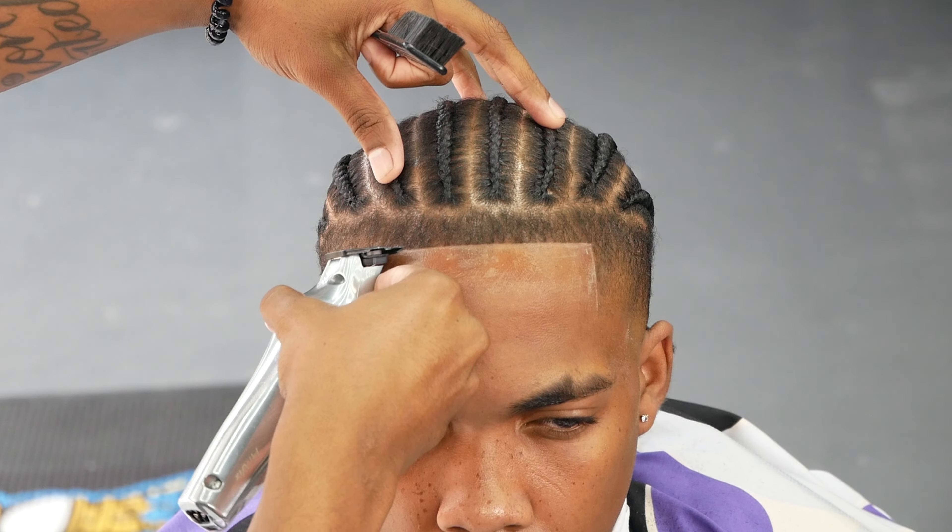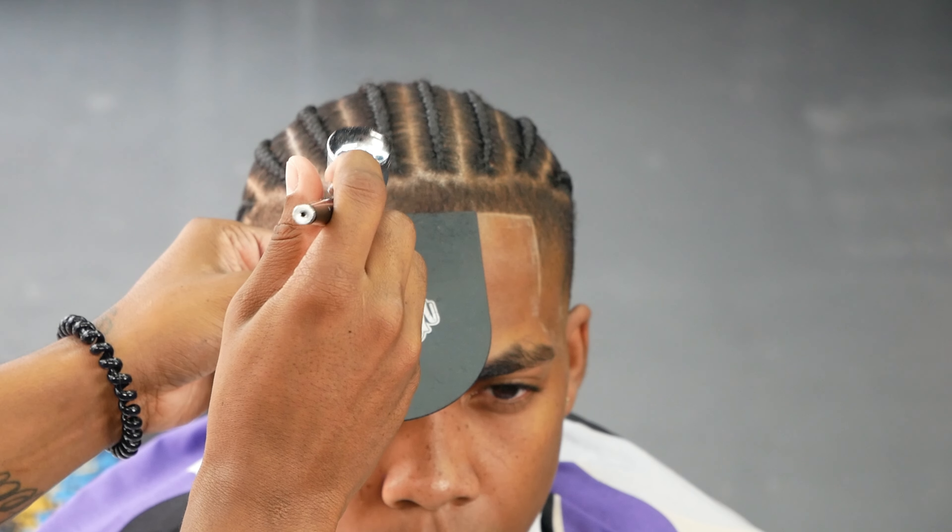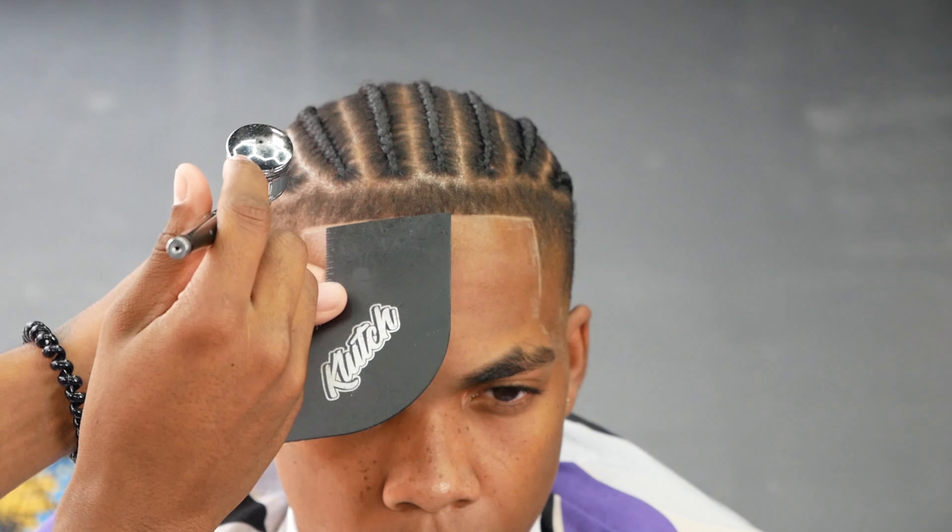Now we're about to add the enhancements with the spray. We don't want to add a lot of black spray — just enhancements. Enhancements are made to enhance the cut, not make a whole new haircut. Get your card — I've got this Clutch 245 card — and spray two sprays: one, two, move on. We want an enhanced but natural-looking haircut. Even two sprays is already a good amount of black spray.